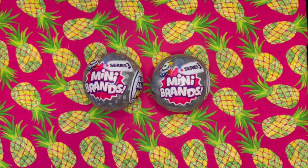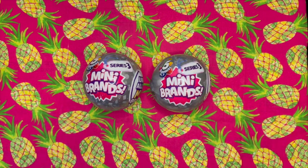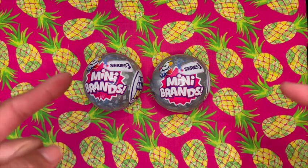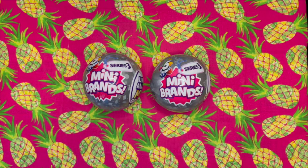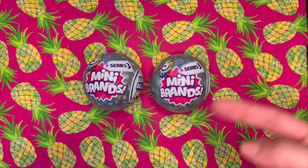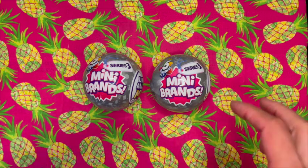Hey you guys, it's Polished Wizard Collector here. I have some Mini Brands Series 3 right there. These are the last two capsules that I have, so I'm hoping that we get some new things out of them. If not, I'm going to be getting some new things to open up and we will start mixing it up again.